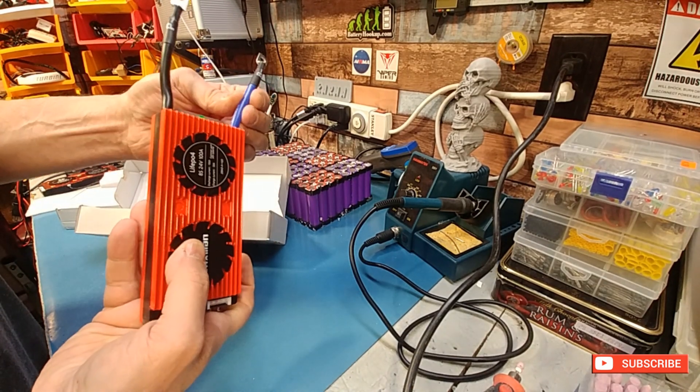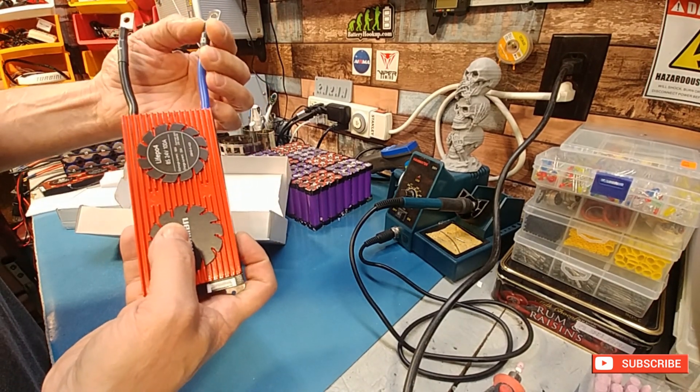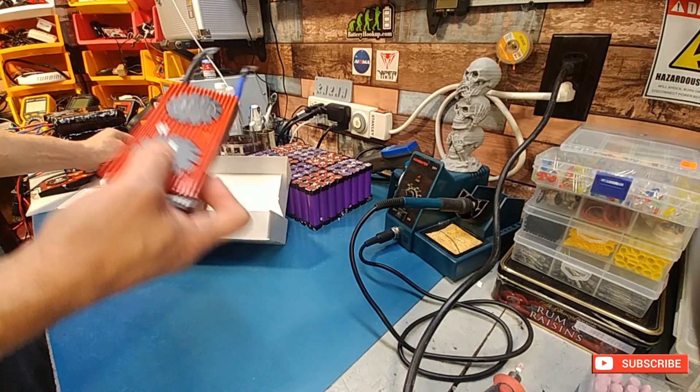Yeah, the wiring is good — doesn't feel cheap. Connectors pretty much feel the same as the Dolly, if not the same as the Dolly.